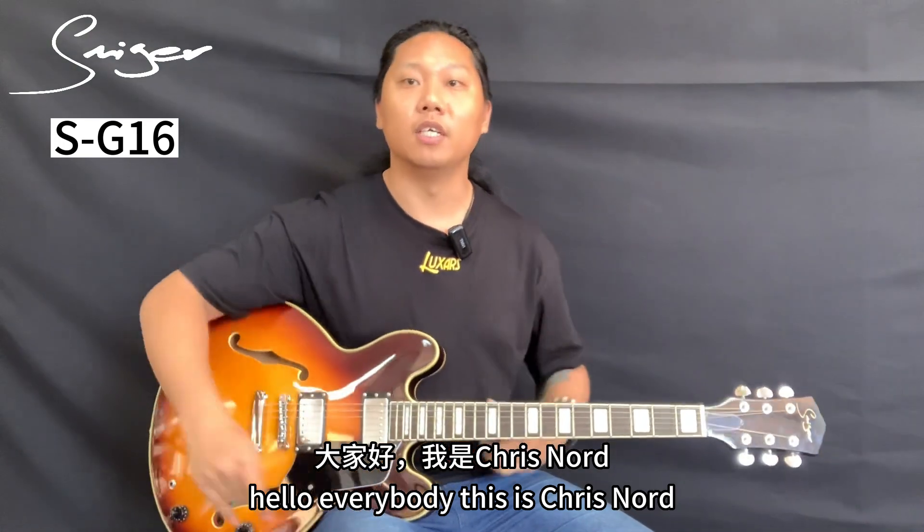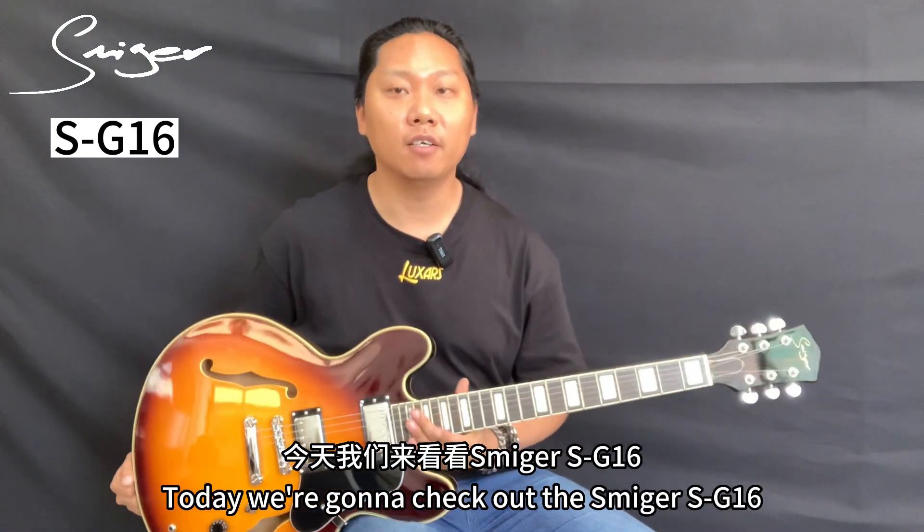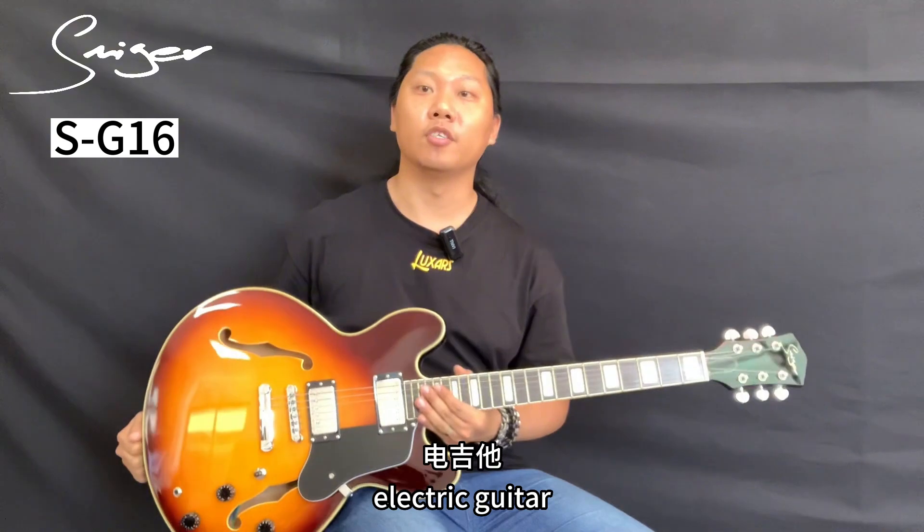Hello everybody, this is Chris Noir. Today we're gonna check out the Smyker SG16 electric guitar.